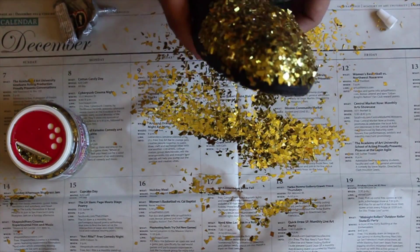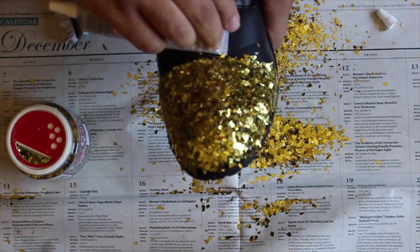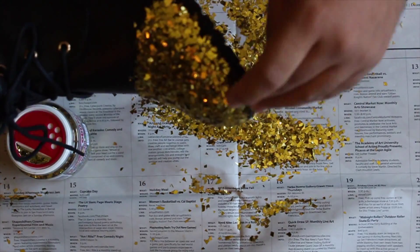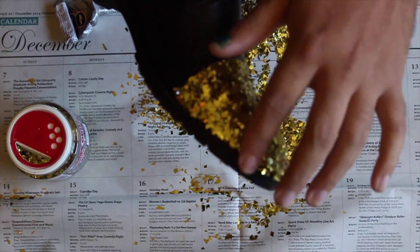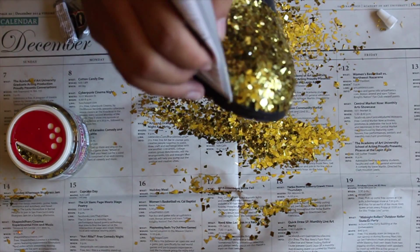What I did next was I took E6000 and spread it all over the area where I wanted to put glitter. I did this in small sections at first, and then I figured, well, why am I gonna waste time — so I just glued the whole front half of the shoe and put glitter all over it.